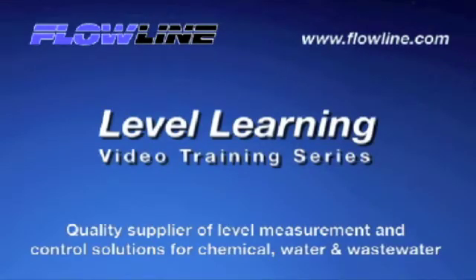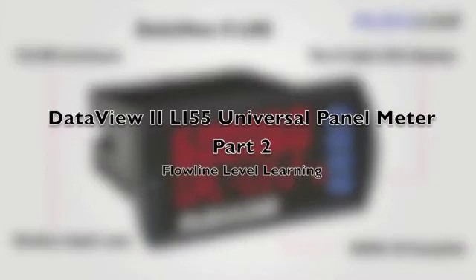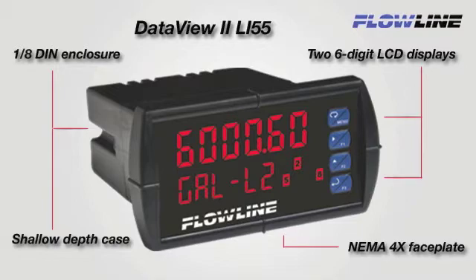Welcome to Level Learning, a Flowline Video Training Series. Hello again, this is Mark with Flowline bringing you our Level Learning Series. Today we are going to finish our LI-55 meter and display discussion with Part 2, and we will review configuring our relay set points and changing the value in our little display. So let's get started.